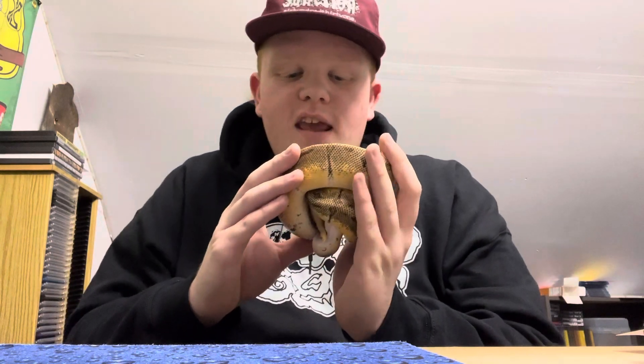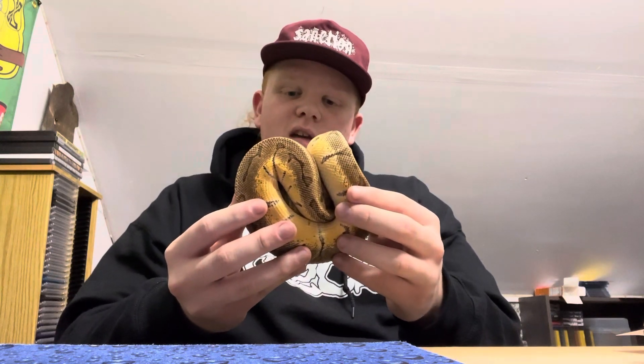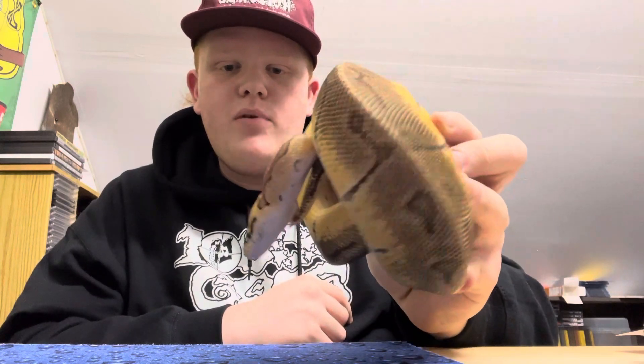Now this snake right here is from Mr. Brian Barczyk of BHB Reptiles. Here's the head — look at that. Wow. Mr. Brian Barczyk.